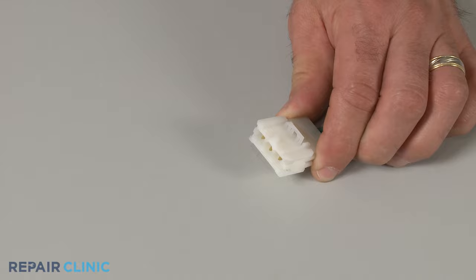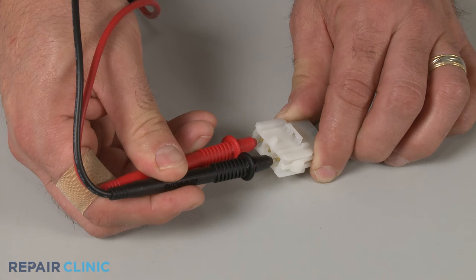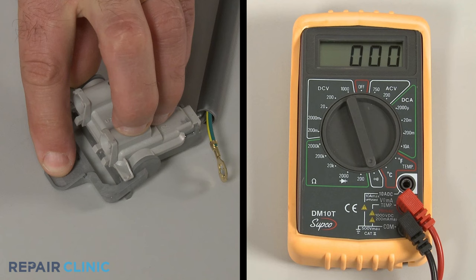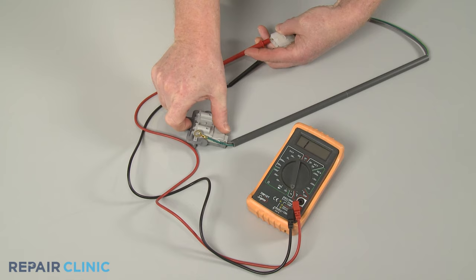Contact the black and red meter leads to each of the lid switch's power input terminals. Be aware there may be a grounding terminal that isn't used for testing. Now actuate the switch. The multimeter display should indicate close to zero ohms of resistance if the switch has proper continuity.